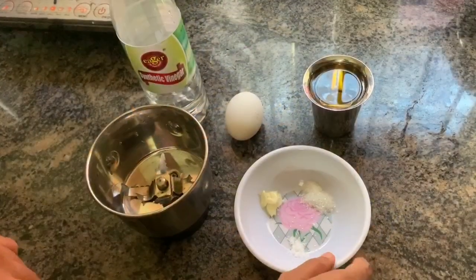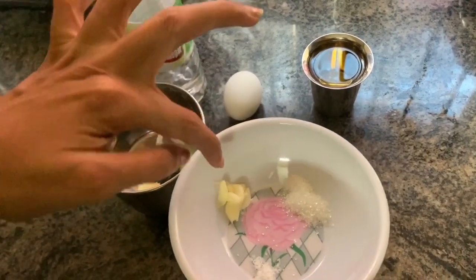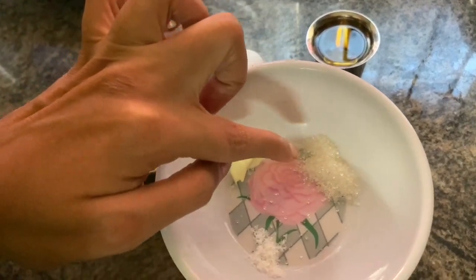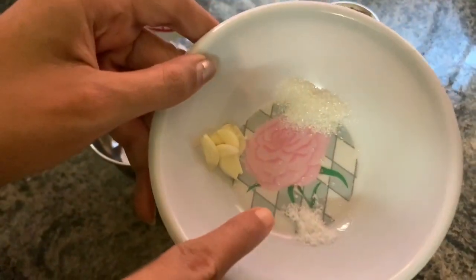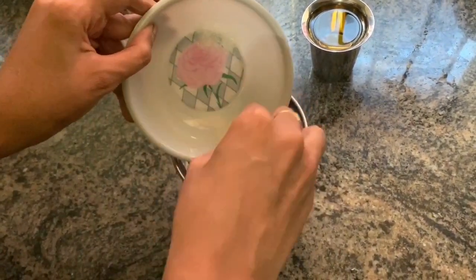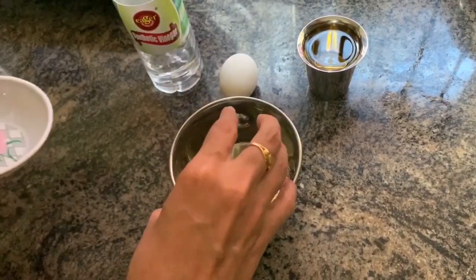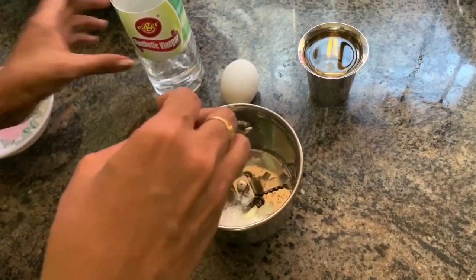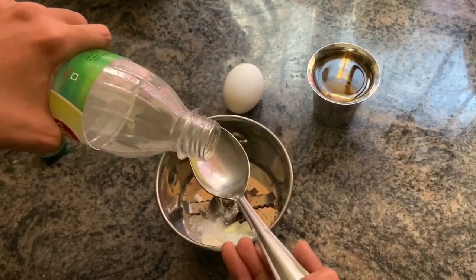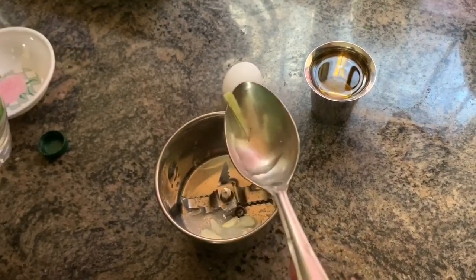We will try the best ingredients. I have two small pieces of oil — I have five spoons of oil. I am going to open it in a jar and add one spoon of oil. Put it on the pan.